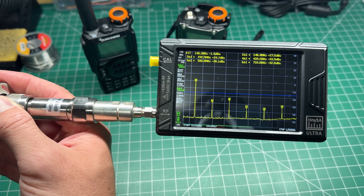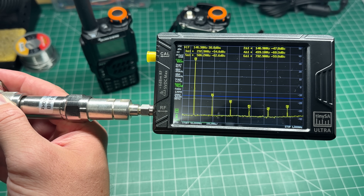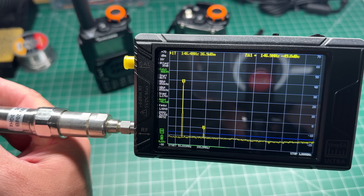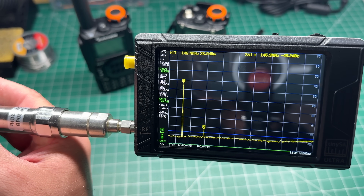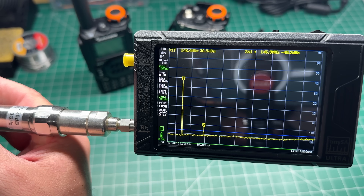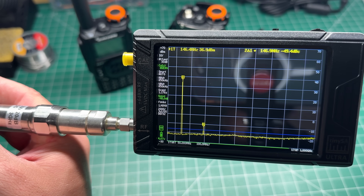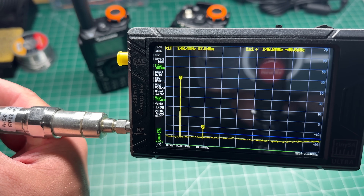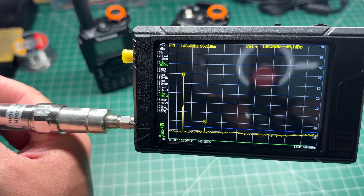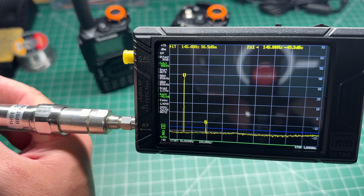We'll key up and transmit, and wait for the Tiny SA to complete its sweep. The second harmonic, around 290 megahertz, is at minus 49.2 dB below the carrier. That's close to what it should be — it needs to be about another 6 dB down — but there are no other harmonics further up the band, no third harmonic, no spurs, no fourth. It's definitely a lot cleaner than other radios; it's just that first harmonic.